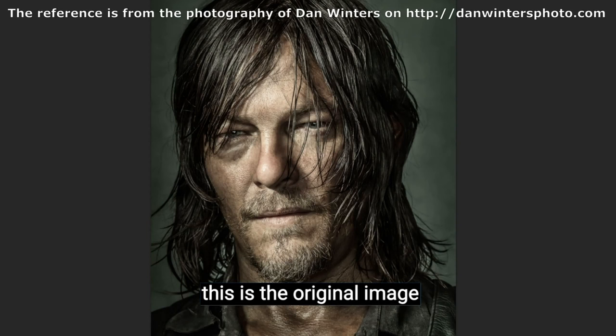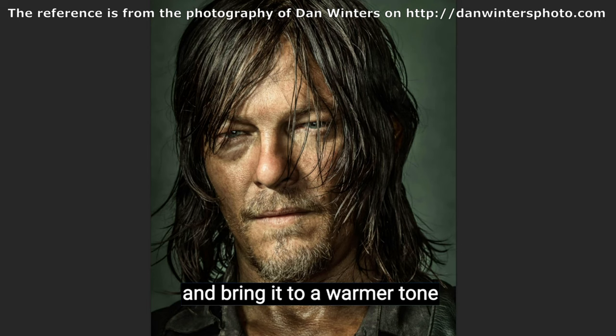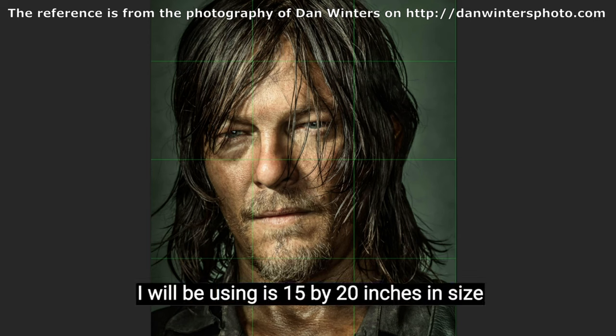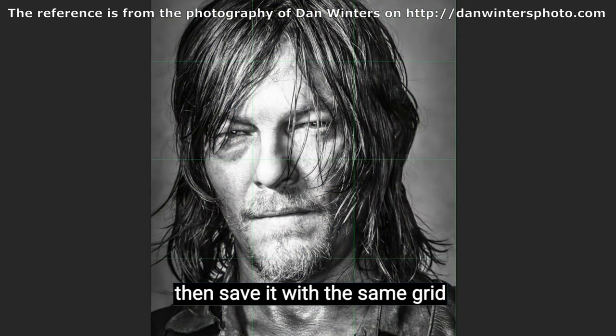This is the original image. I'll saturate the color a little more and bring it to a warmer tone. Then I will use a 5 by 5 inch grid since the canvas I will be using is 15 by 20 inches in size. Then save the image. I'll also make a copy in black and white and save it with the same grid.